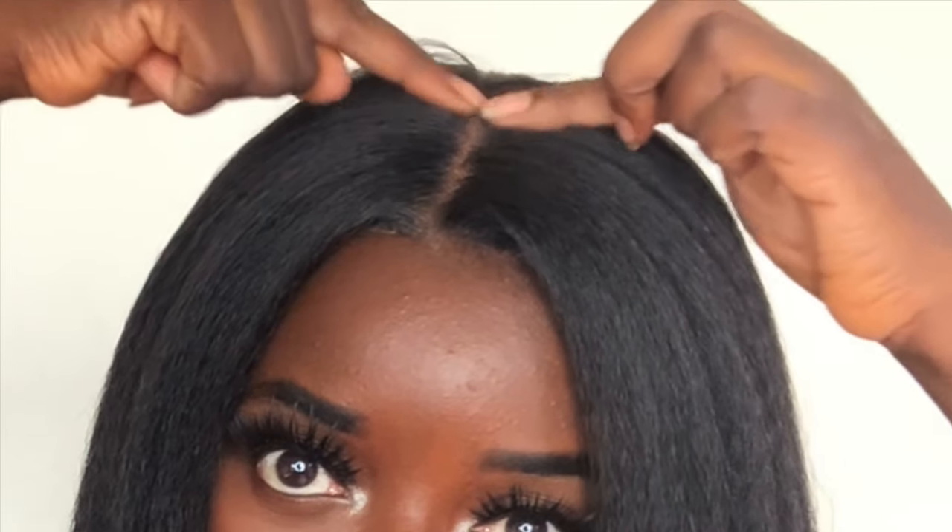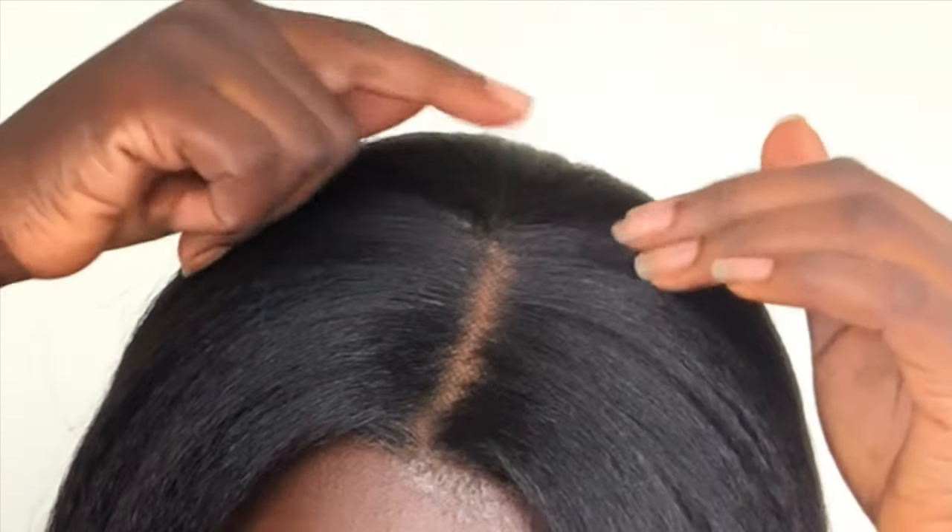Let me just get into the specs of the wig. This unit comes with your standard combs in the front, a comb in the back with adjustable straps. This has a four by four parting in the front, so that means you have free range to part from around here to here, and it goes like maybe halfway through the head where the parting stops. Let me give you a quick 360 of the wig.